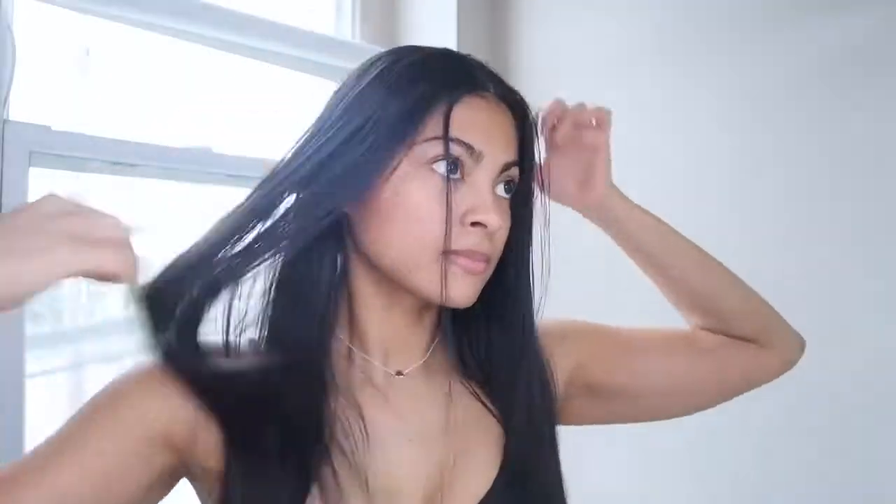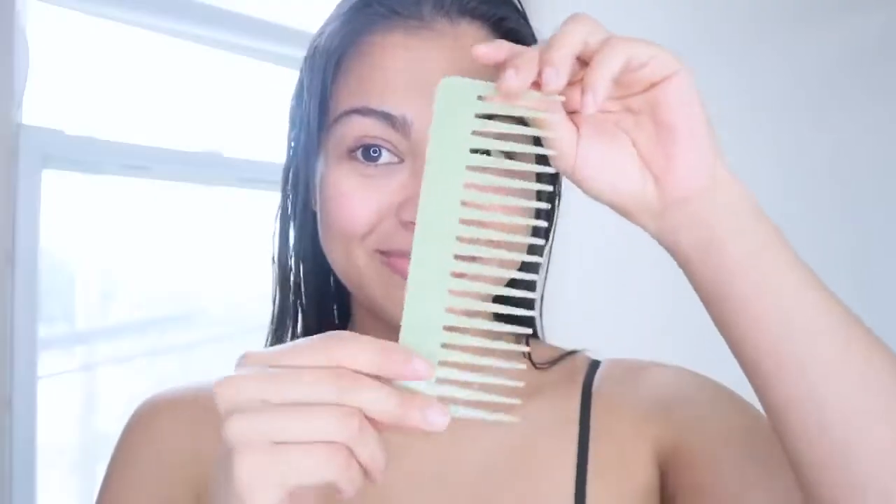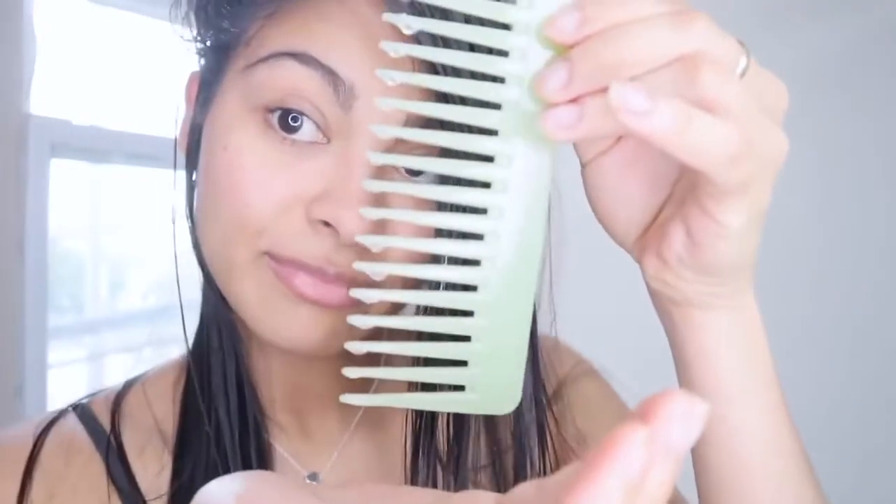You're going to apply this overnight treatment on dirty hair. First thing you're going to do is detangle that beautiful hair that you have, and then divide it in two sections. For this application, we're not going to be using our fingers to apply the castor oil — instead we're going to use a wide-tooth comb.